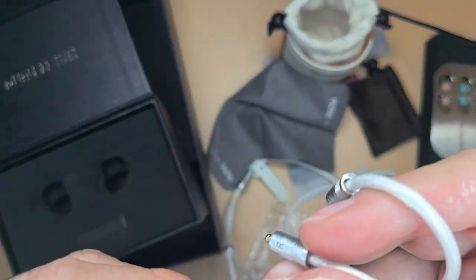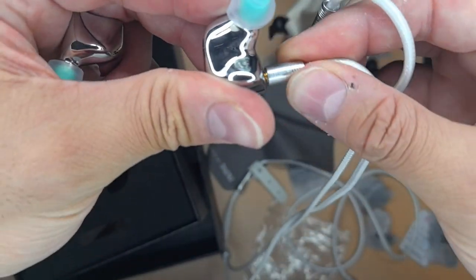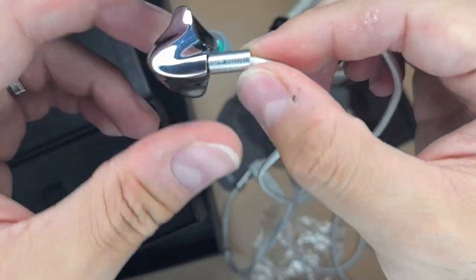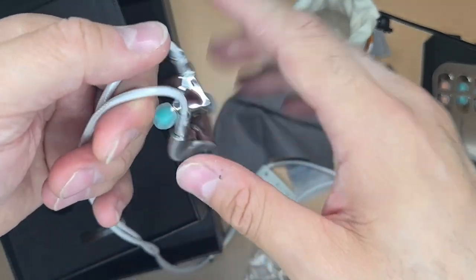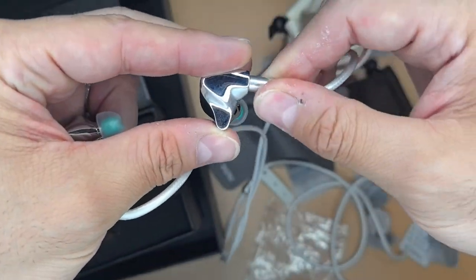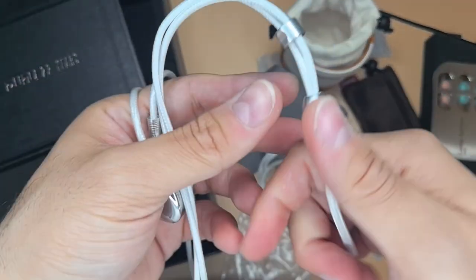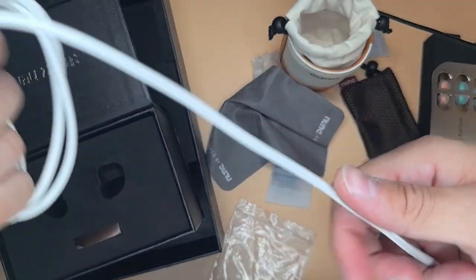I want to show you what they mean with this MMCX system. You just very gently connect it — done. If you grab the cable, it's hard even to turn it. One benefit of MMCX is you don't have to worry about polarity — which pin is positive or negative. You just connect it and it only needs some effort to rotate. The cable itself is excellent, never tangles. You get a cable holder and a cable splitter, which is very flexible and nice.